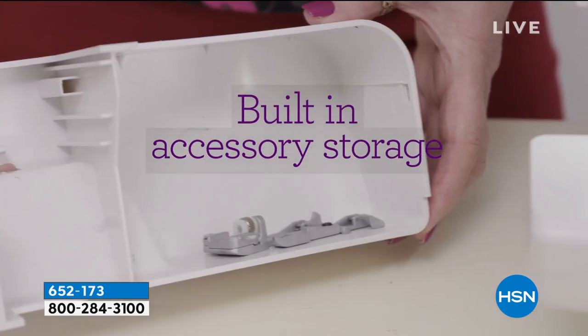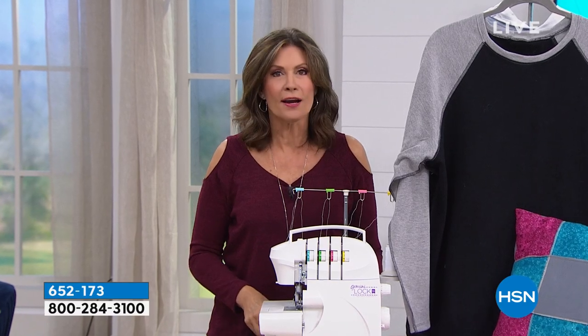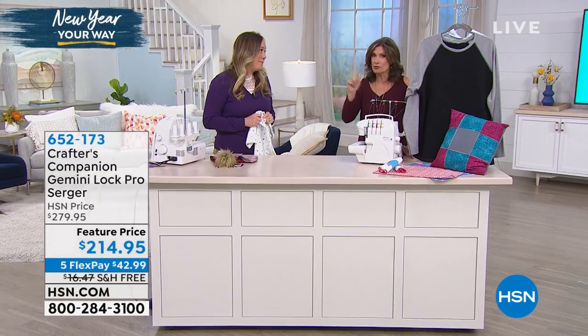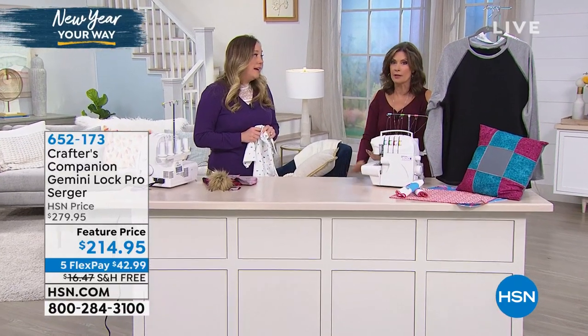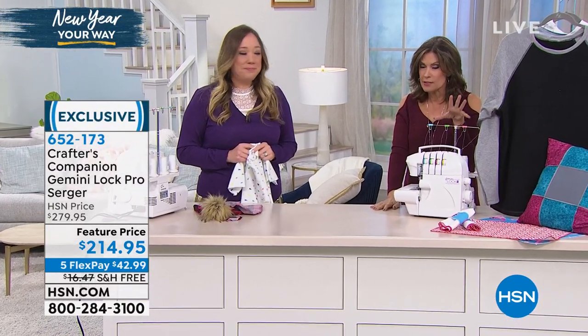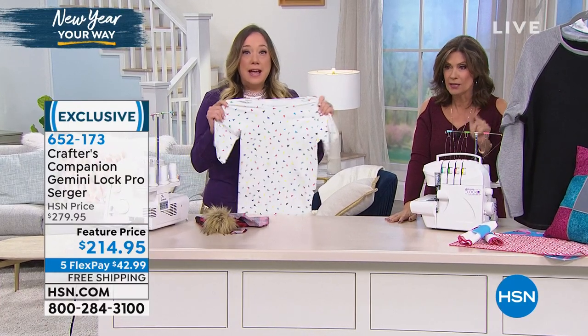There's a free arm on this. We've got a lot of great features that we're going to be sharing with you. Jennifer Tryon is joining me now because when it comes to sergers, there are a lot of sergers out there. I have offered a lot of sergers, and this is one of the most affordable sergers I have ever seen us offer. And it is a full service serger as well.